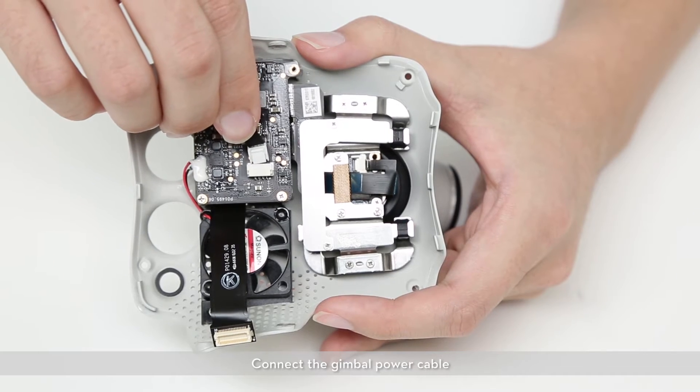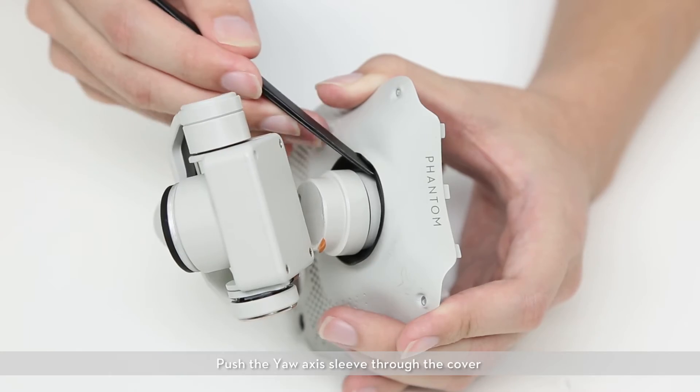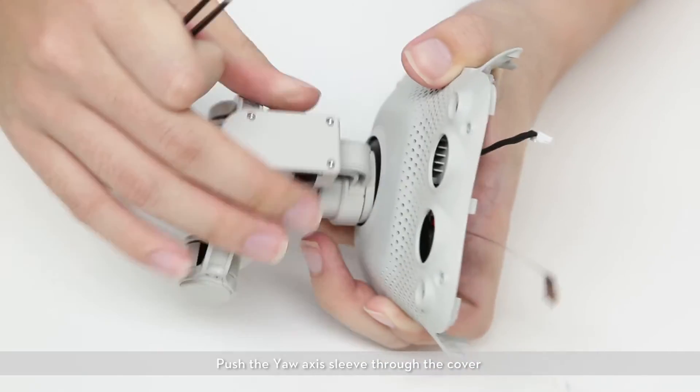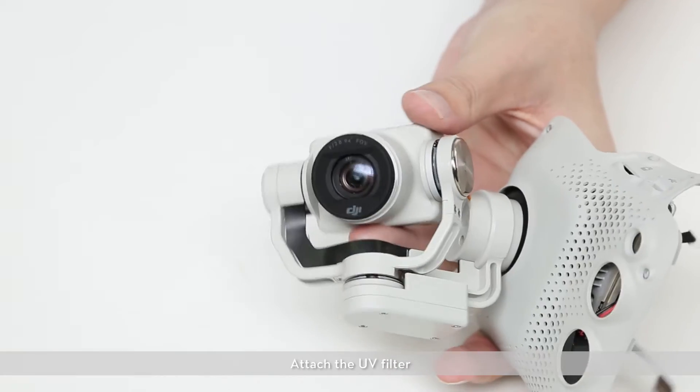Connect the gimbal power cable. Attach the UV filter.